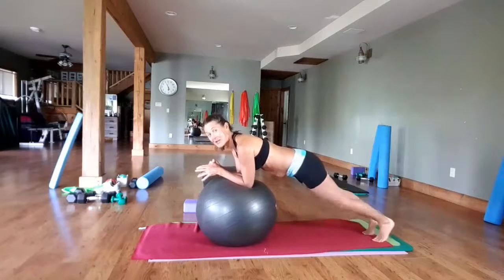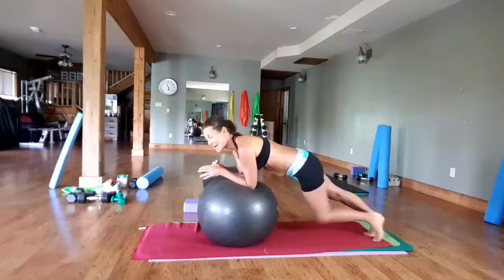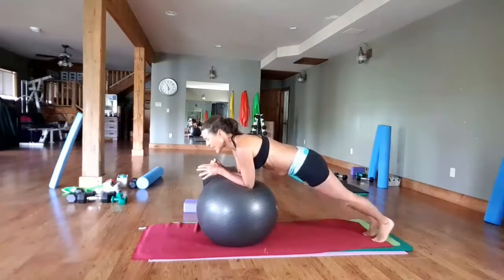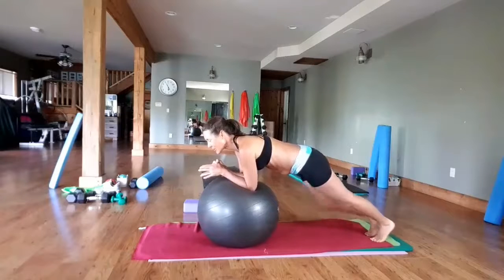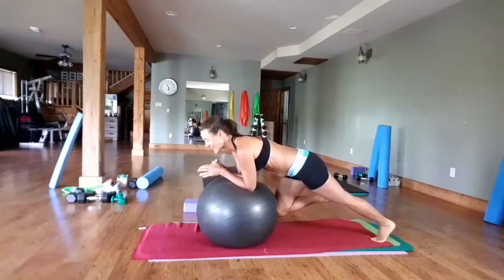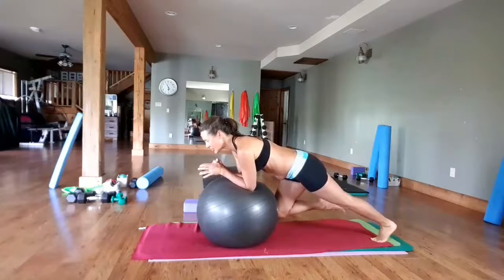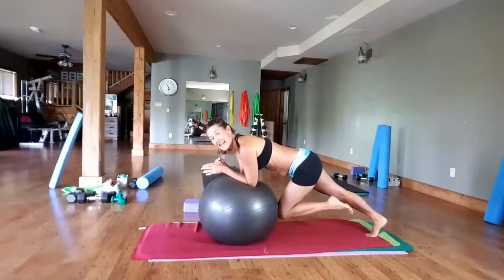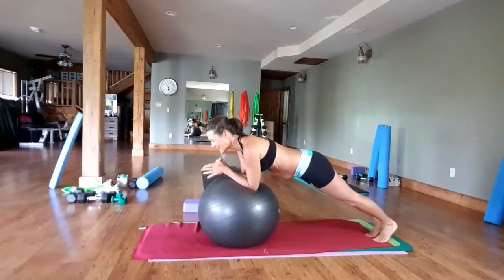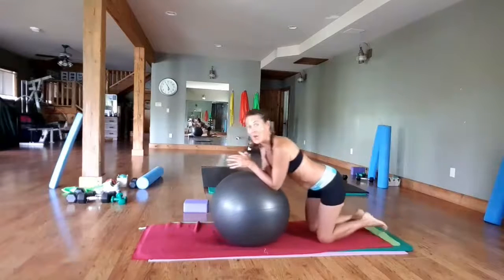We're just going to put one knee in and then switch to the other side. One knee in and switch — we're just doing a very quick mini routine today. At any time you can take a break. We're going to hold the left knee in; press it as hard as you can, lifting that heel up to your bum, and just hold. Four, three, two, and switch. You decide what level you are at and come back and work at that zone.